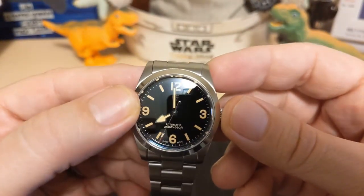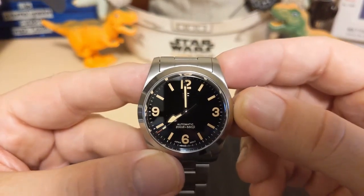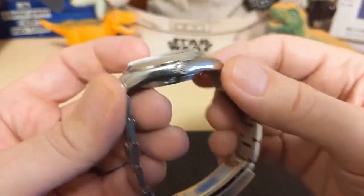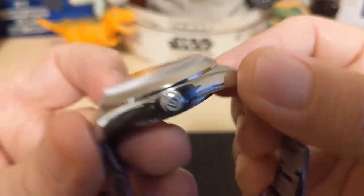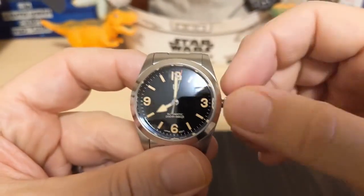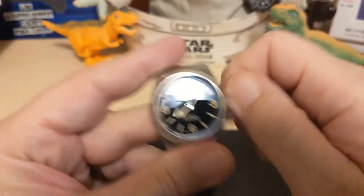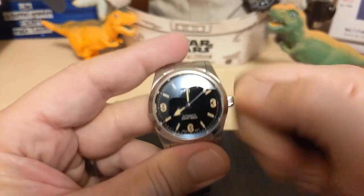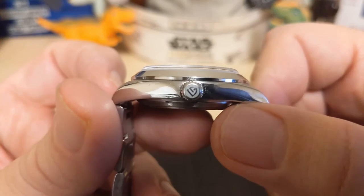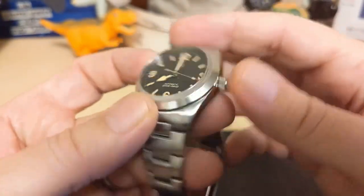All the indices and the hands are lumed — we'll do a loom test later. This is Beguyan Design though, so don't expect anything wonderful. We have a signed crown; the crown is a little small but it still works fine — pops nicely and you've got good thread action. The threads catch right away when you go to screw it back down, and it's signed there with the Beguyan Design logo.